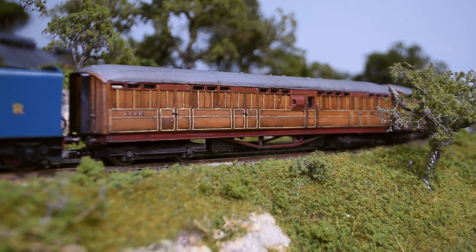This is based on a standard Hornby Railroad teak chassis and roof, the kind that you can get pretty much anywhere. I got this one for about £10 secondhand, so really pretty cheap.